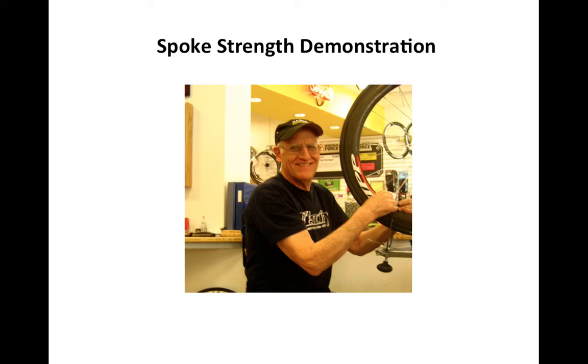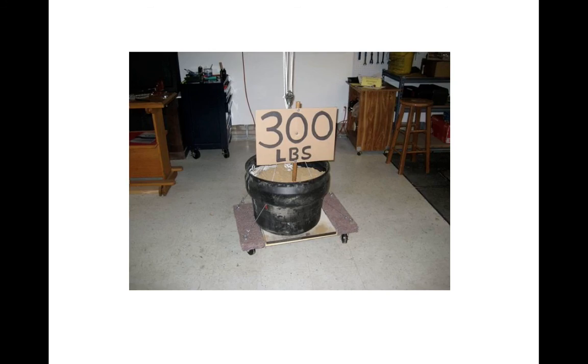In this short presentation, I will literally risk my life to demonstrate the incredible strength of spokes. I took a heavy-duty furniture dolly, placed a bucket on top of it, and loaded the bucket with dirt and rocks. As shown by the sign, the total weight is 300 pounds or 136 kilograms of force.